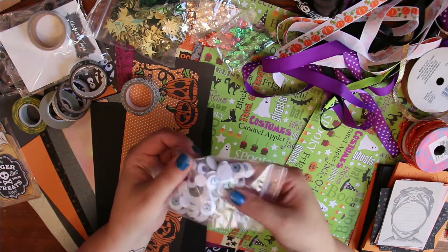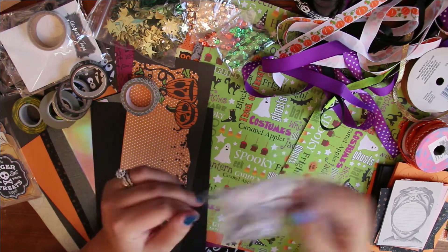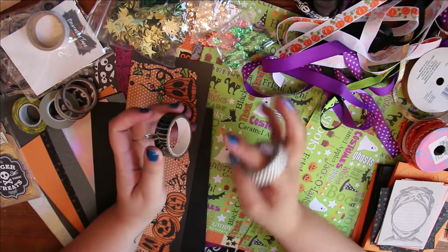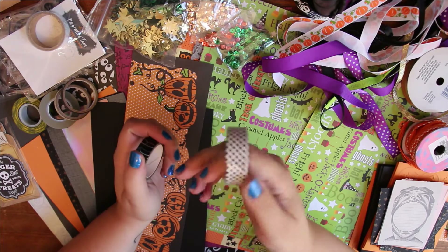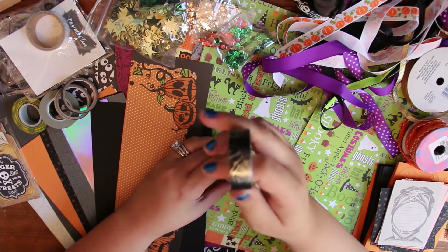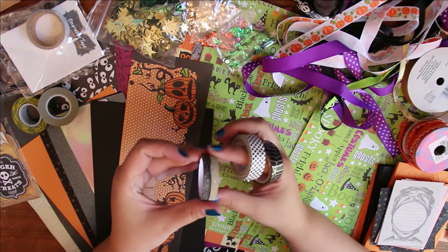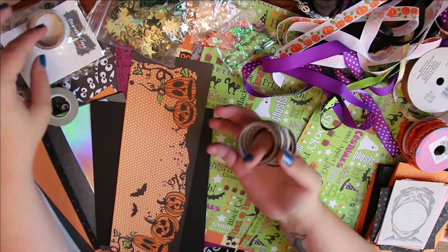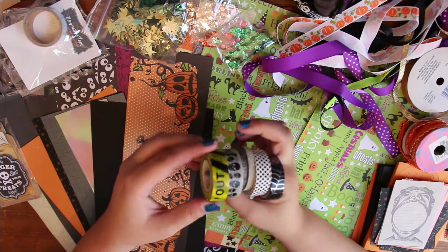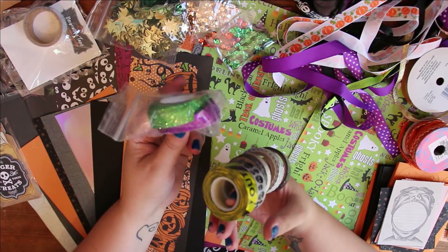I have some of those I thought I could use, and some googly eyes — the colored ones. For washi tape, not all of these are Halloween-themed, but I could use these polka dot ones. This one is a Halloween one — like a spider web. Then I have two glittery ones in gold and black, these skull head ones, and this 'keep out' caution-type tape.